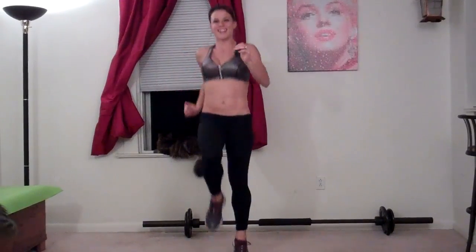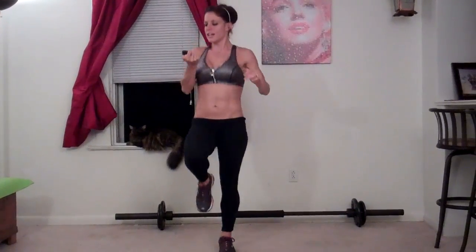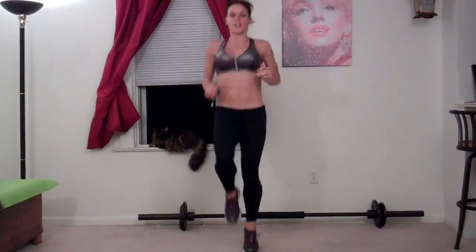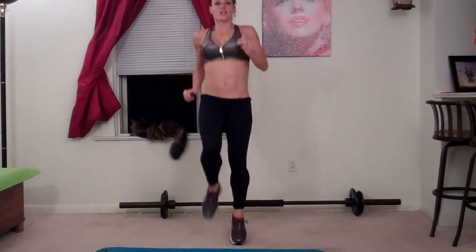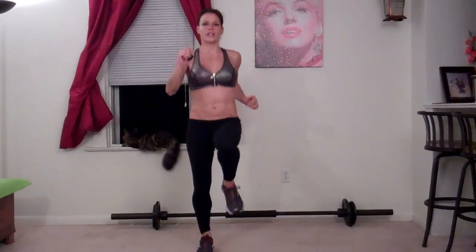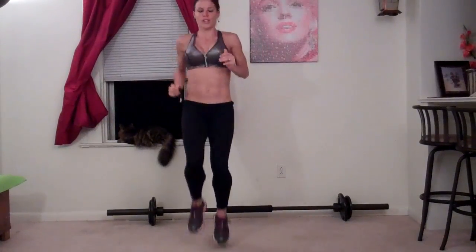Make sure you breathe and try not to stop. We are at the halfway point. I stepped on my own toes. 15 seconds left.